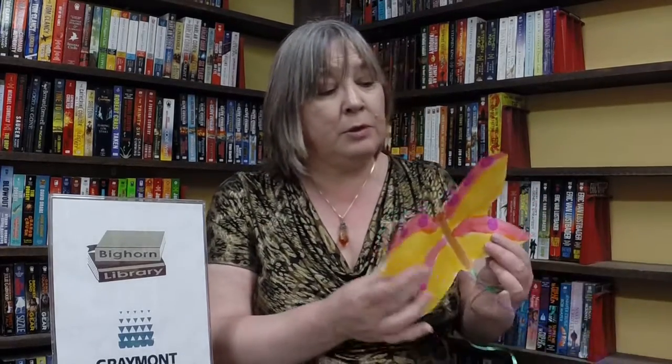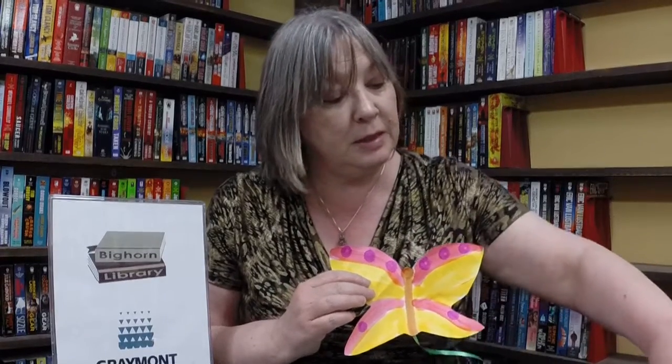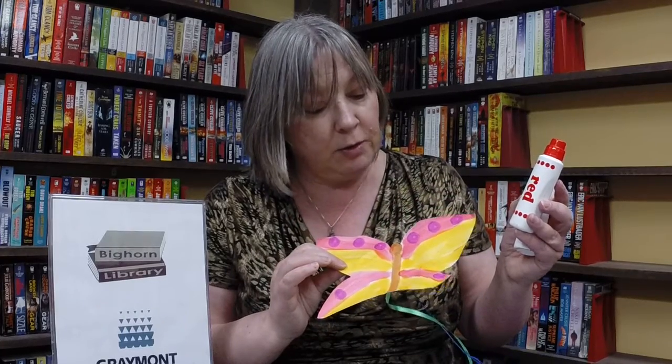There's a ton of great butterfly books out there and the craft I'm going to show you would work with any of them. You need to have a template in the shape of a butterfly. Put it on to any kind of paper. We've happened to use these Duodot art pens to paint this and it looks quite gorgeous.